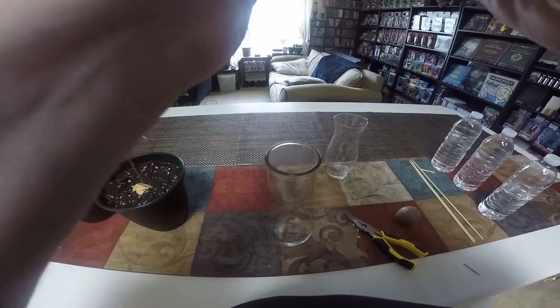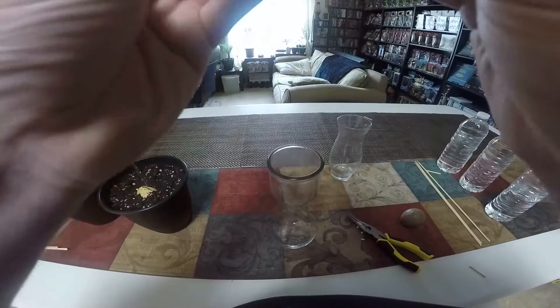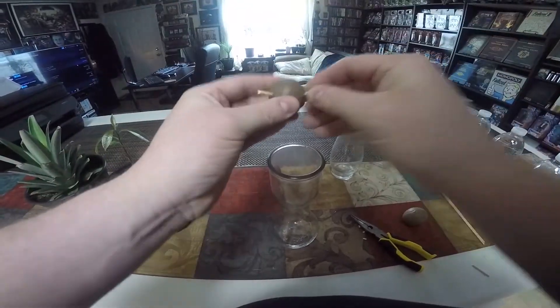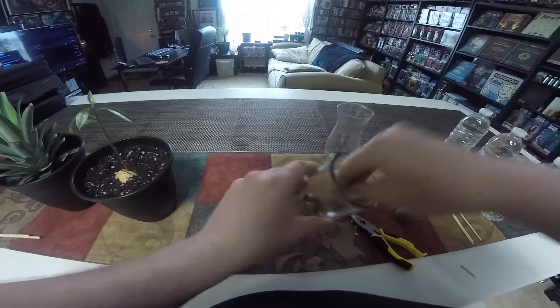I think I might have poked too high on this side, so we're going to move this one down and hope I don't do any harm in doing so.